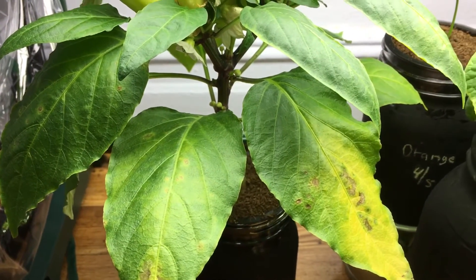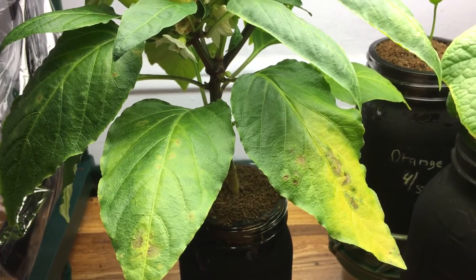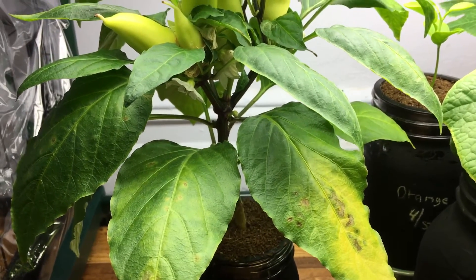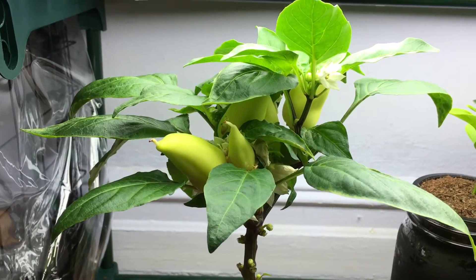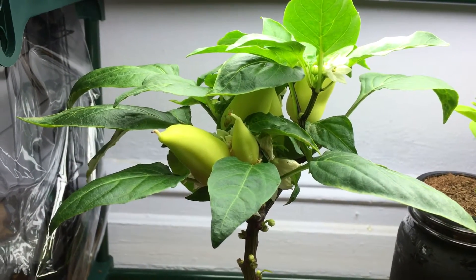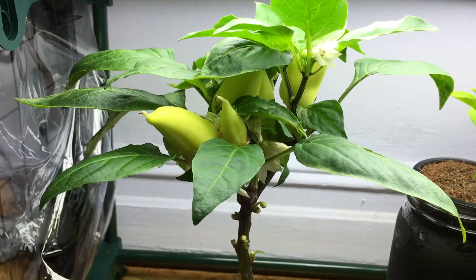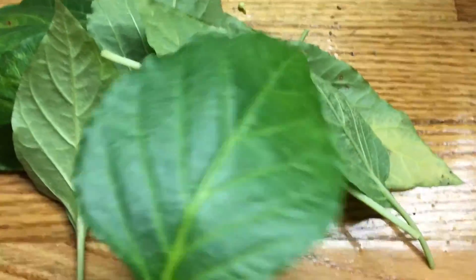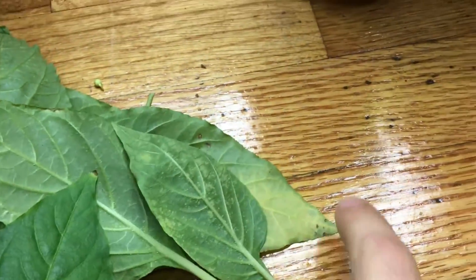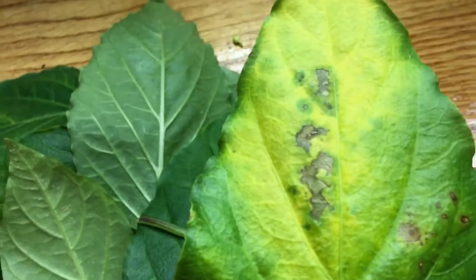I'm going to clean out the container and actually switch it to a bigger container to give the roots a little more space to grow. But first, I want to clip off any of these leaves that have the presence of these brown spots. We'll come back after that's done. Okay, welcome back — I clipped off a bunch of the leaves here and I still might clip off a little bit more. I have to finish inspecting them.